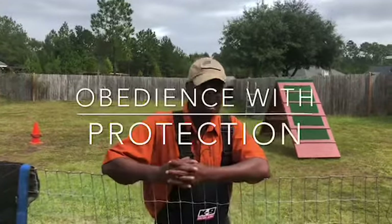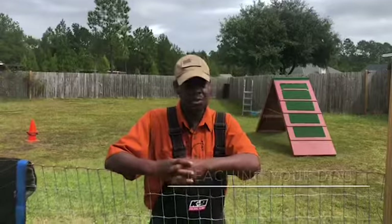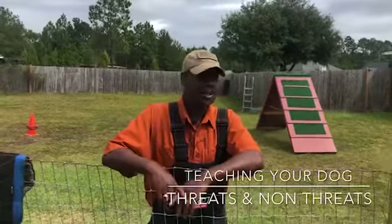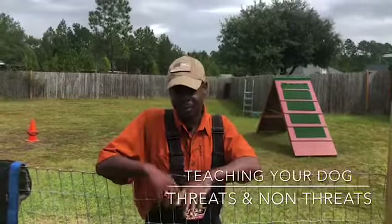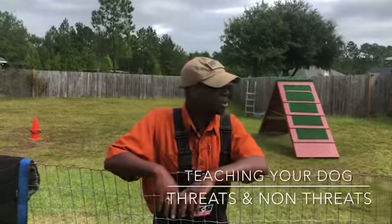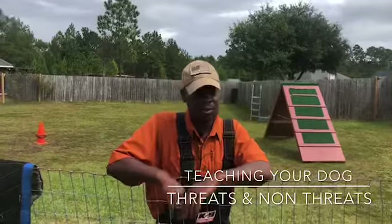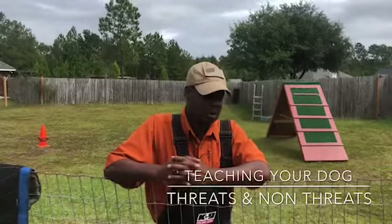Hey guys, what's going on? Today we're going to be training with Cure Bros. We're going to do some work with Sarge and then some work with Reels. What we're going to be doing with Cure Bros is it's going to be his first day really working a bite suit and we're going to implement some tools on him to keep control of him. We're going to be pushing him from phase one to phase two and working a bite suit from distances, and we'll do some off-leash with him.